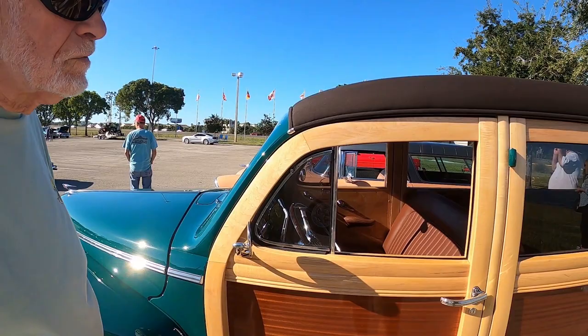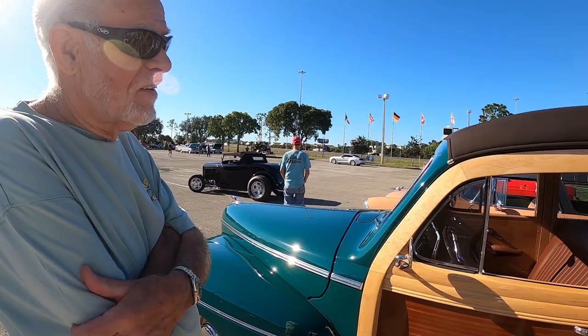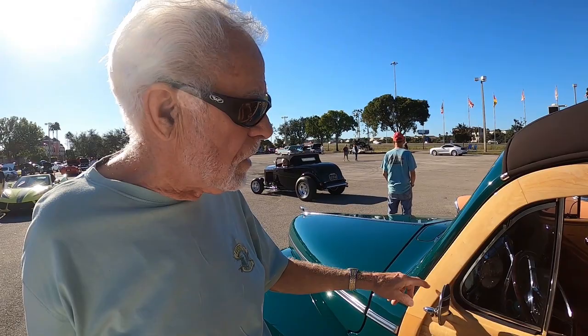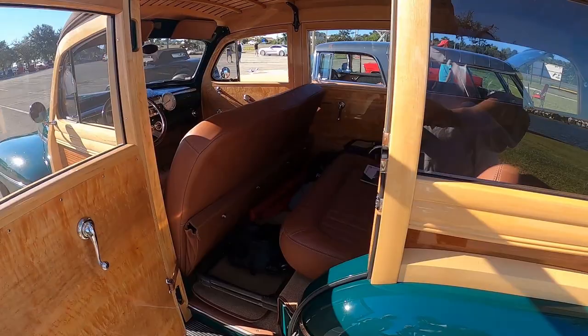This is probably what it would have looked like on a showroom back in the day. Originally there would be screw heads — bolts that go through — and moisture around them would turn them black. We just countersunk them on the back side. All the inside door panels are bird's eye maple, while the outside is regular maple.